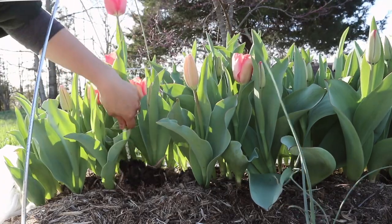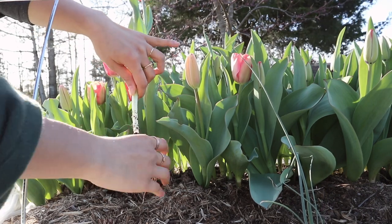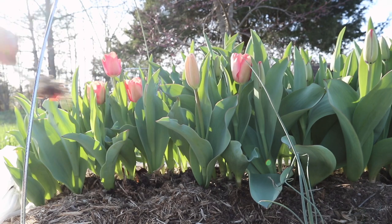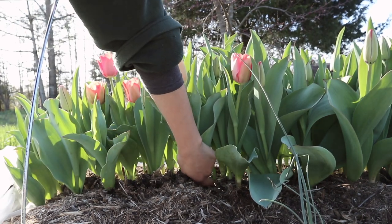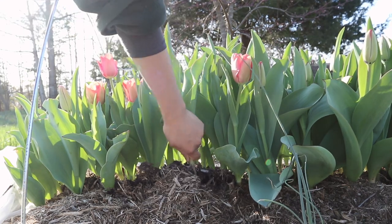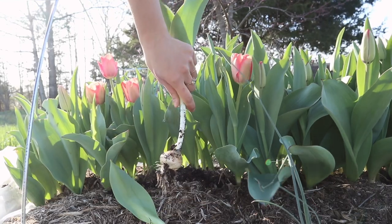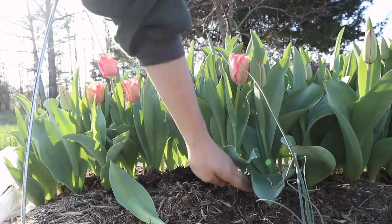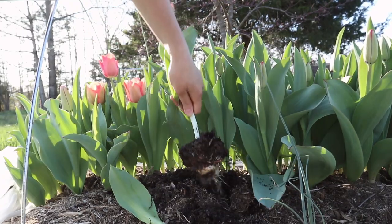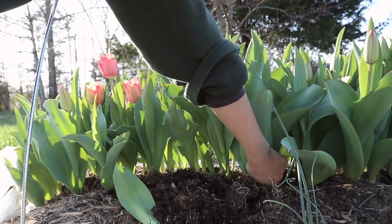To harvest these tulips, we're going to grab each stem at the base and instead of cutting it there, we're going to pull the entire thing up — bulb and all. This may seem crazy, and it was weird to me when I learned this is how flower farmers do it, but the reason is you get a lot of extra stem length. When you pull at ground level, there's a good four to six inches that was below ground, giving you extra stem length. It's always best to have a longer stem when working with bouquets so you have more wiggle room.